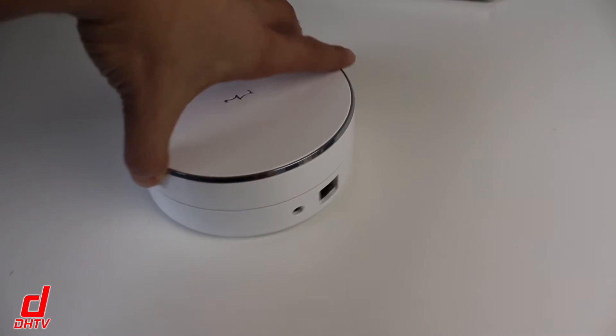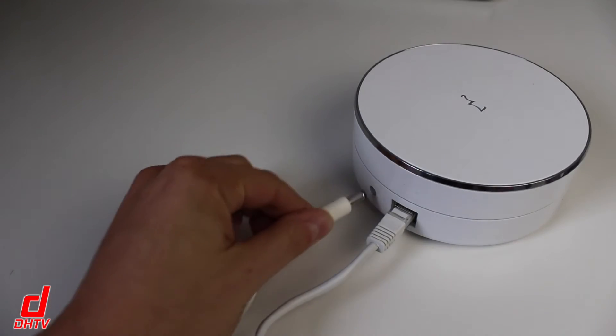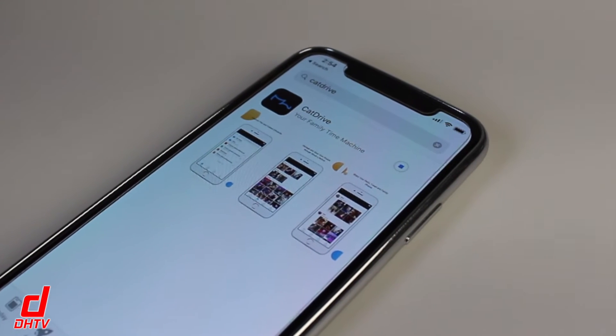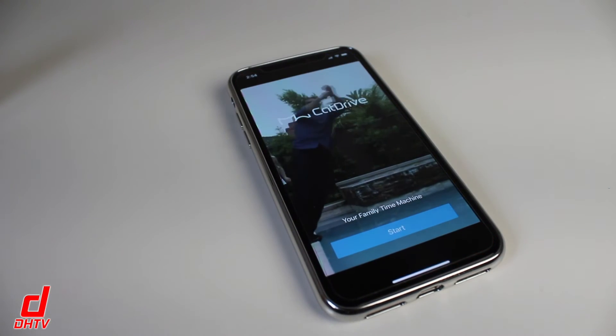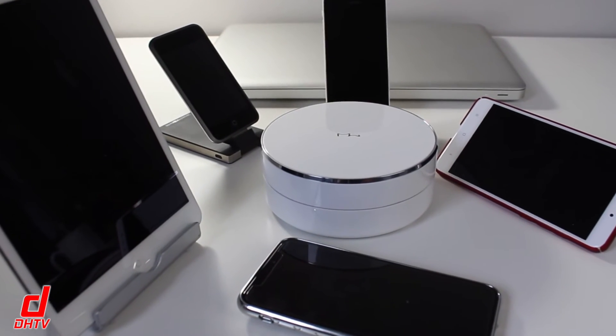So how it works is simple. Just connect the Cat Drive to your modem using the LAN cable, connect the power cable and plug it in, download the app either on iOS or Google Play, and you're pretty much good to go. You can now start downloading and uploading files to the Cat Drive from pretty much any device you'd like to use.